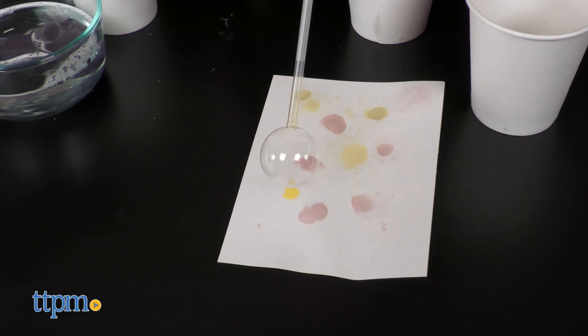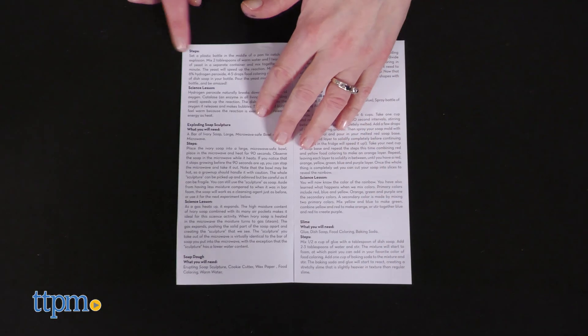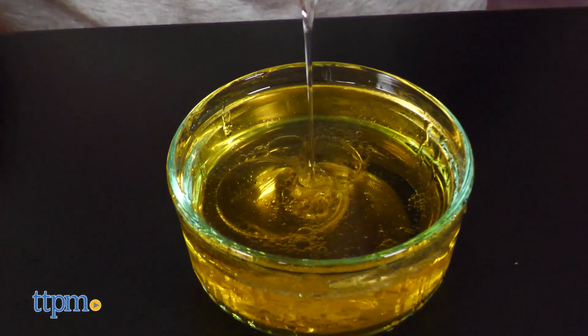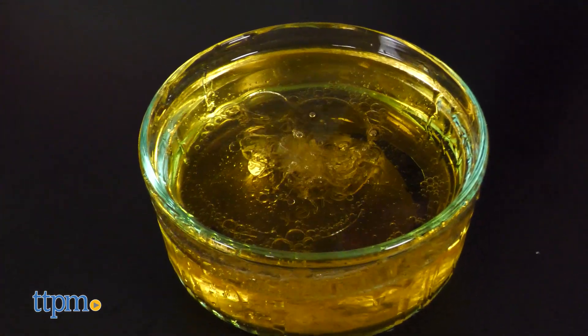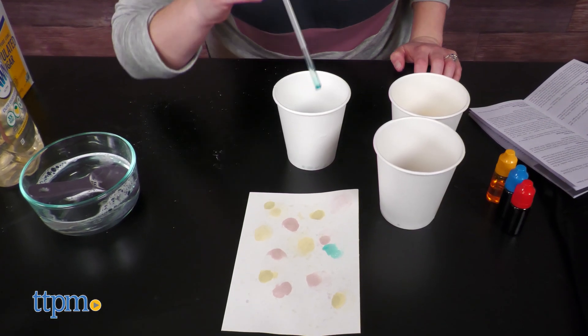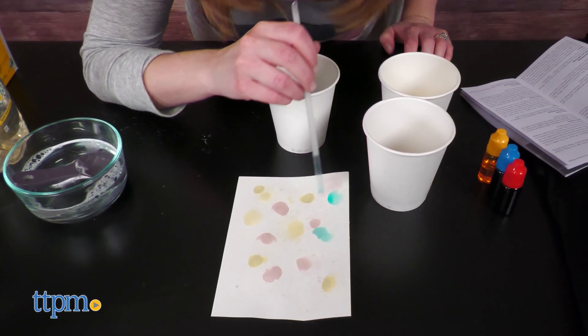There are actually 25 total activities in this kit. Only 11 are actual science experiments with science lessons to read at the end of the activity's instructions, but all of the activities are fun and keep kids busy learning and creating. And all you have to do is add soap and a few other items from home. Have you ever made your own soap or bubble solution before? Tell me how it went in the comments.